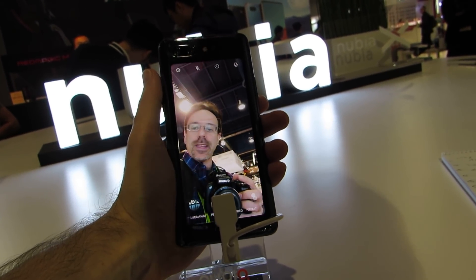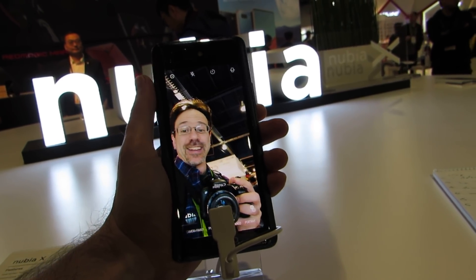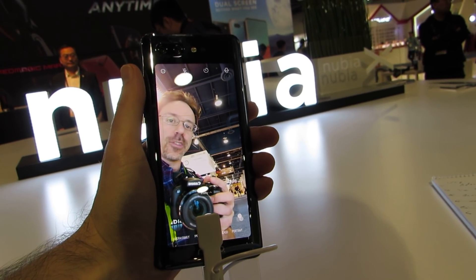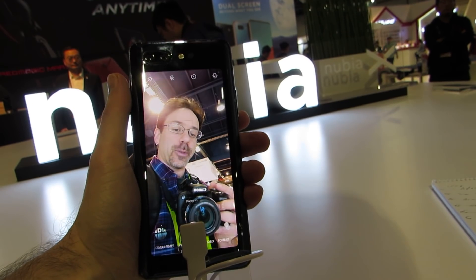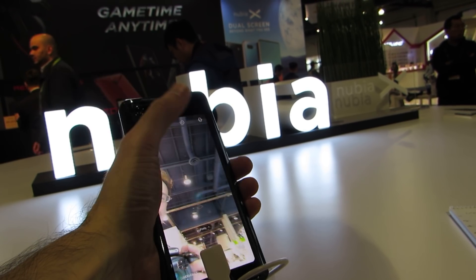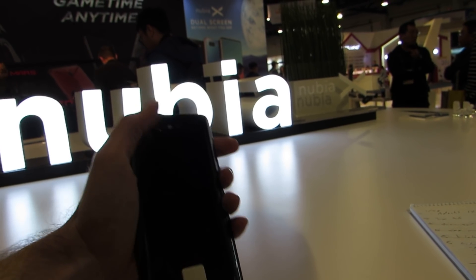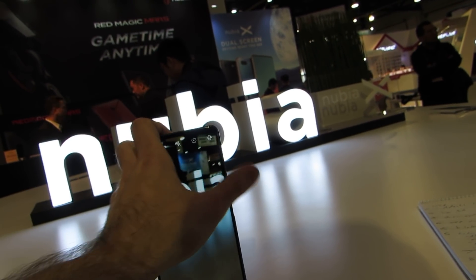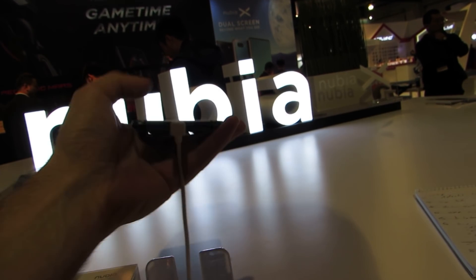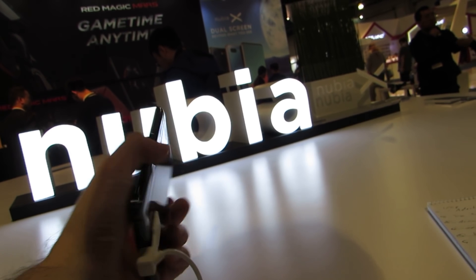It's got a 6.3 inch full HD plus display on the front and a 5.1 inch HD plus OLED display on the back. So it's actually a dual screen phone as opposed to a phone with cameras on the front and the back. We can go ahead and take a picture using the camera shutter button and then exit. So dual screens as opposed to dual cameras.